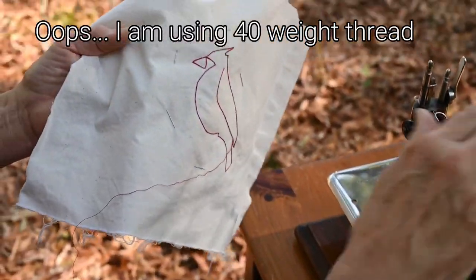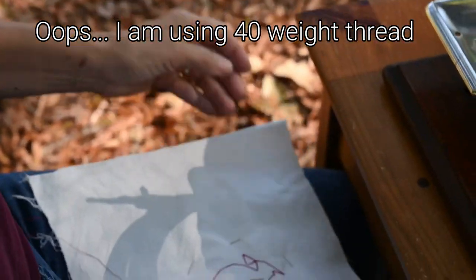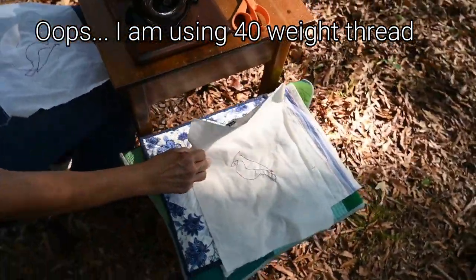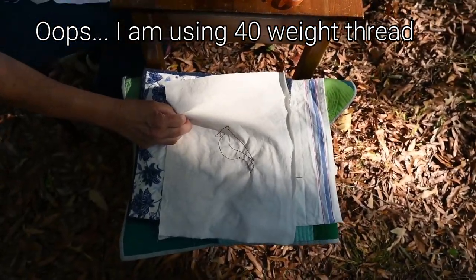This is size 30-weight cotton thread. Be careful — some brands of modern 30-weight thread have spools that are too tall or too broad to fit on the spool pin.